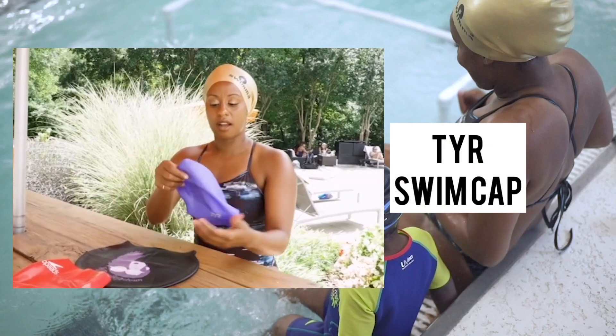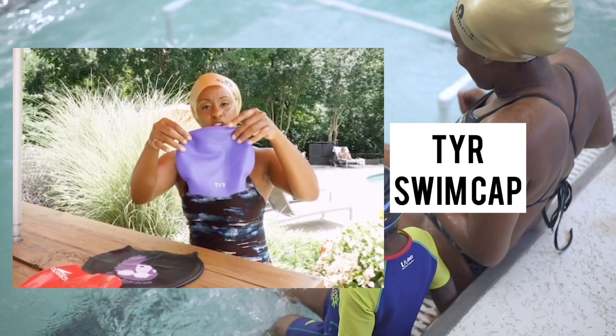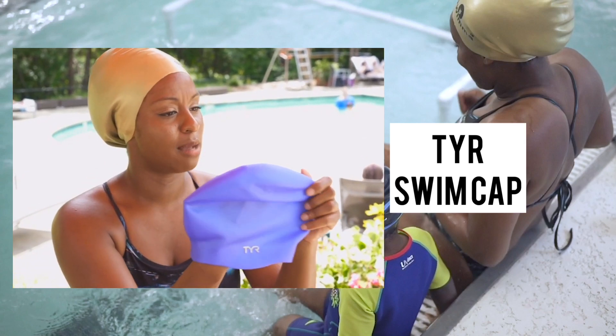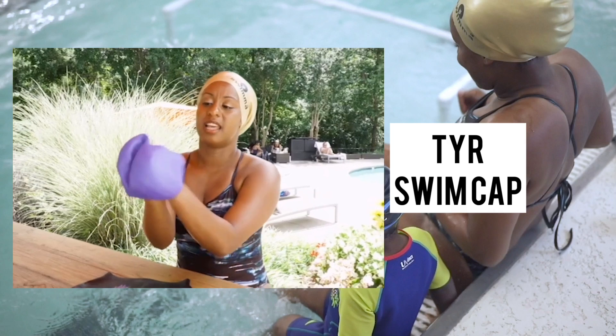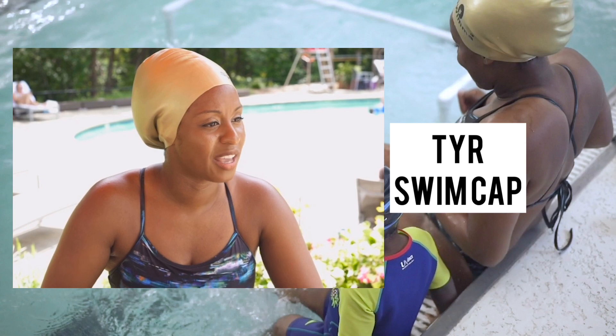This is a TYR cap, very similar to the Speedo long hair cap, but notice it has more of a dome bubble shape. This is ideal if you have a big ponytail — sometimes the ponytail in the back can pull the cap forward at the front. But again, it's silicone based, very stretchy, and the goal is to be comfortable.